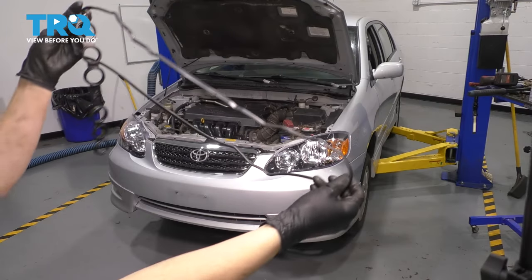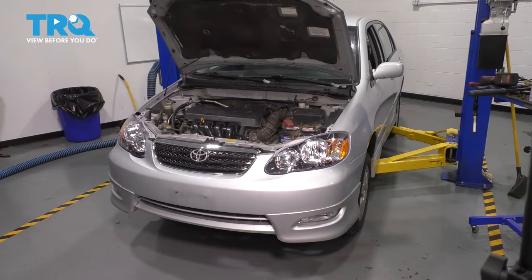In this video, I'm going to show you how to replace your valve cover gasket on this Toyota Corolla. It's right on top of the engine, so let's get started.